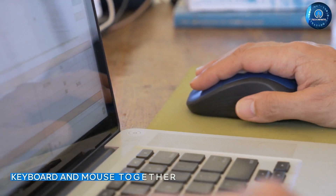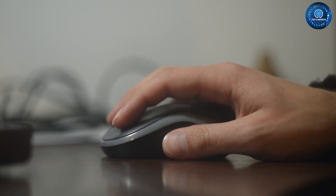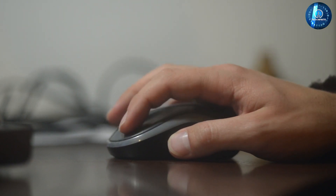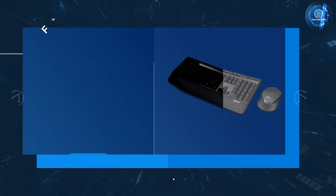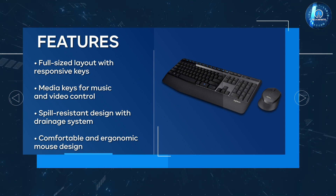The Logitech MK345 wireless combo also comes with a wireless mouse that's comfortable to hold and easy to use. The mouse uses Logitech's advanced optical tracking technology, which delivers accurate and precise cursor control.